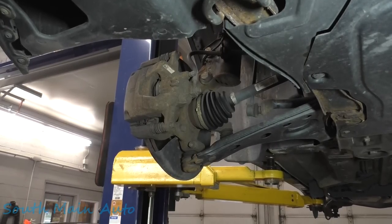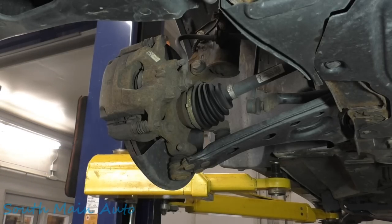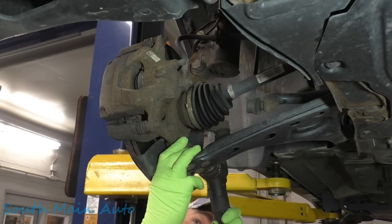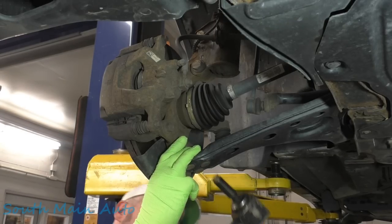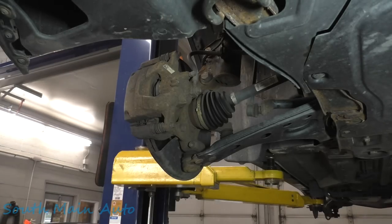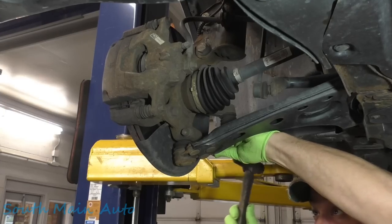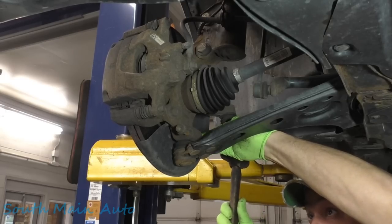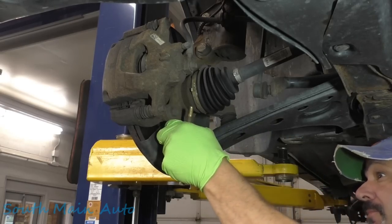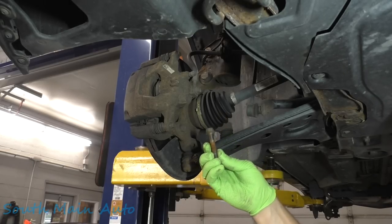We'll start by grabbing a 3/8 impact gun. I'll grab this at 15. We're going to start on the other side though, because it's a nut and a bolt, so we'll stick this on the nut side, and it takes it right off. I grabbed a brass punch and a hammer because I assumed we were going to have to knock this thing through. There's a pinch bolt here. It probably has knurls on it — and it does not. Just a straight bolt.